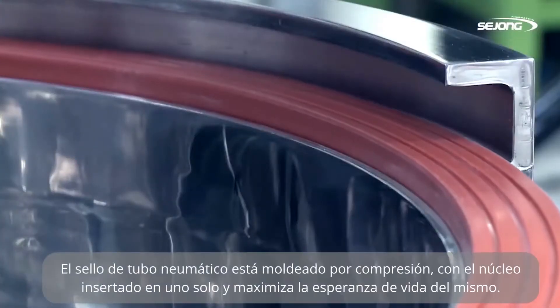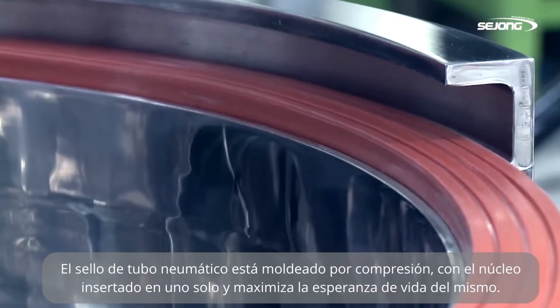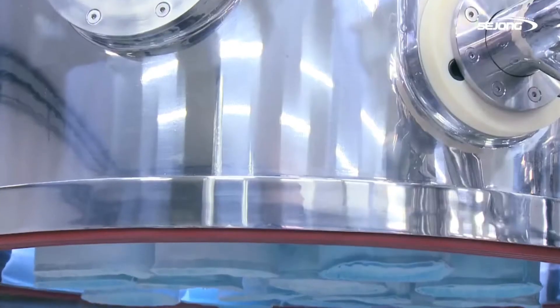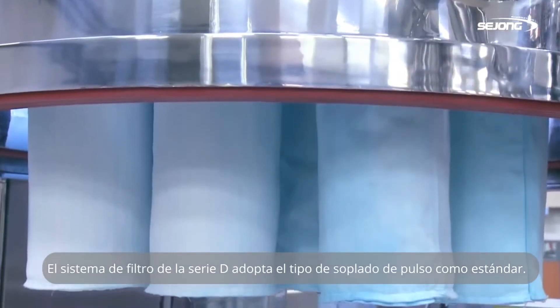The pneumatic tube seal is compressive-molded with the inserted core in one piece, which maximizes its life expectancy. The filter system of D-Series adopts pulse blowback type as the standard.